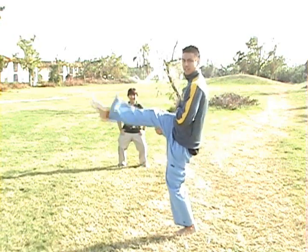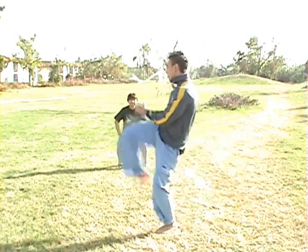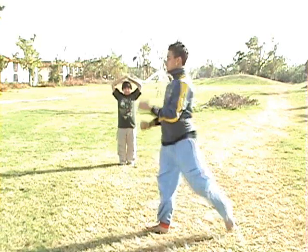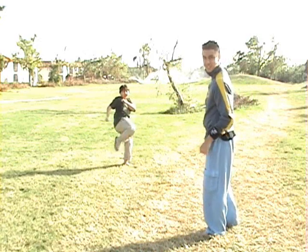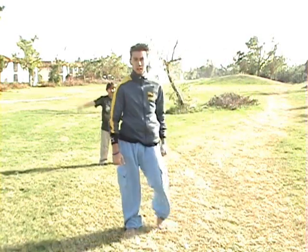Bring your knee out, extend the leg, bring it back. Turn it to the side like the shoulder. Run out — you can knock someone's skull off with that.